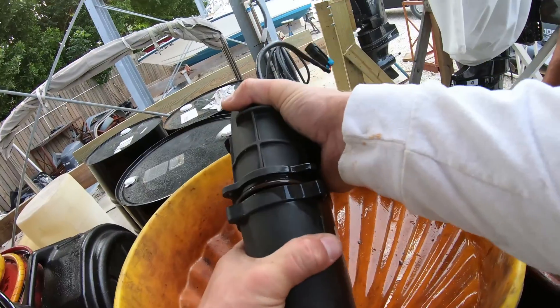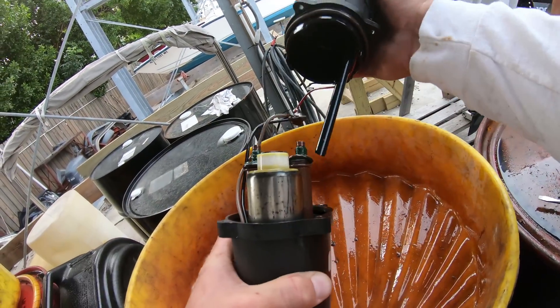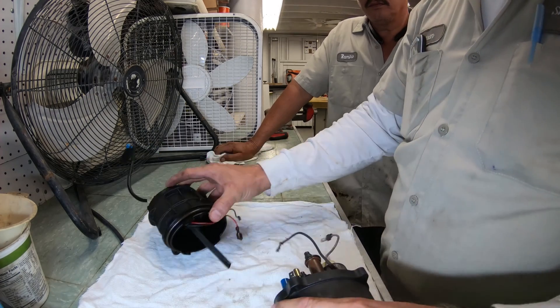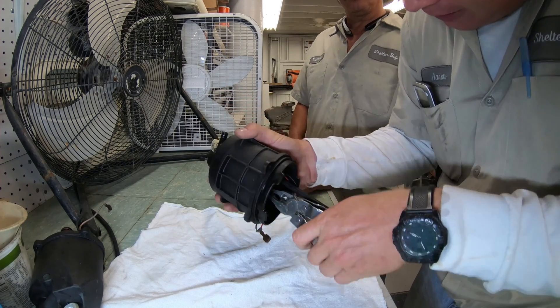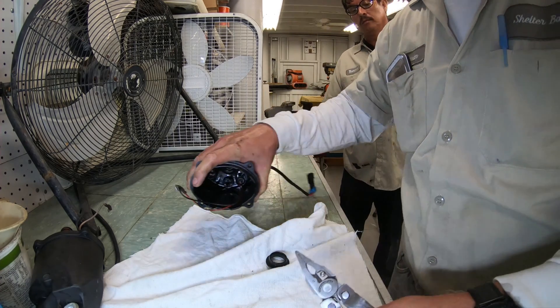They are super hard to open up, so don't be afraid of using some real force. Once it does come apart, begin to remove all the components. There's a top piece that you will also have to pull out — these can get really stuck in there, so just try not to damage it when you're pulling it out.